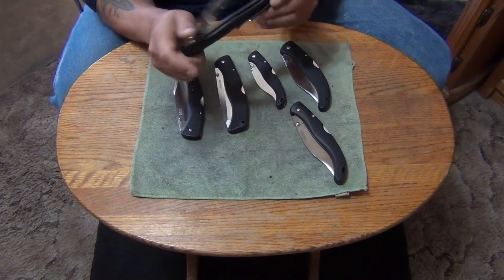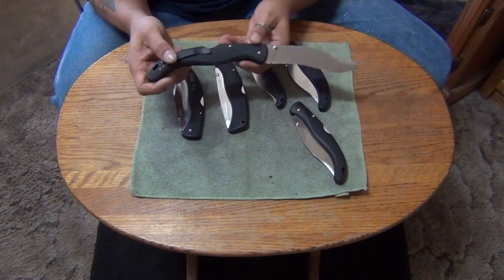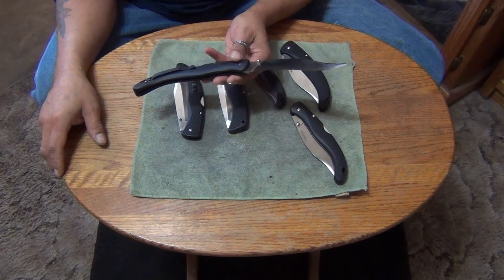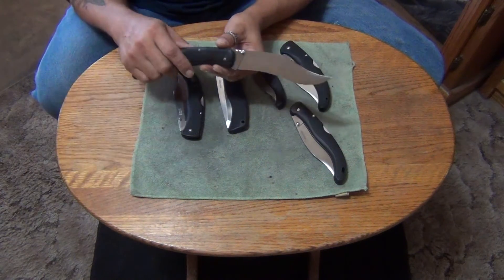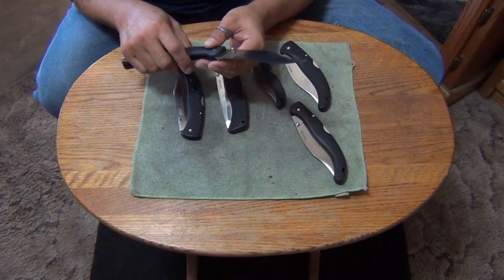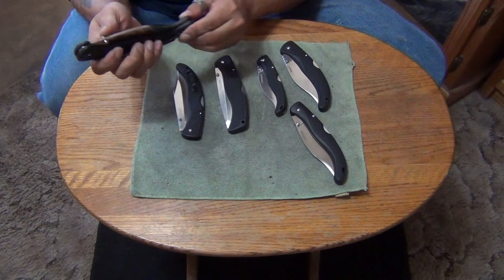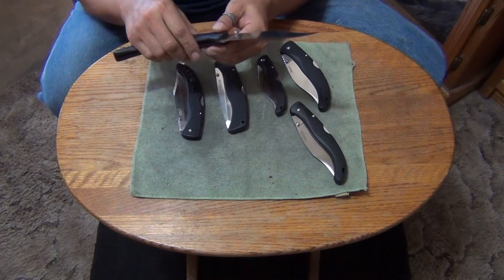I don't have the exact specs on these because I don't have a catalog list that's this old. But that's a Vaquero Grande — the X2, I think they call it, in length. It's very long, about 13 and a half inches long if I remember right.